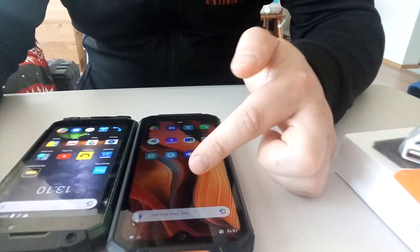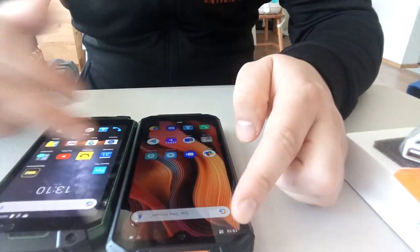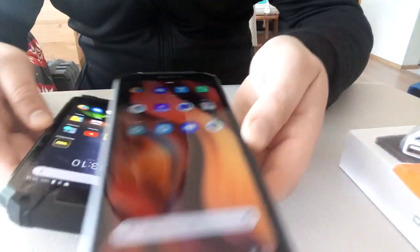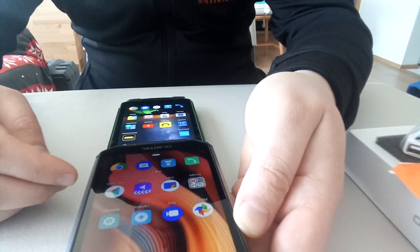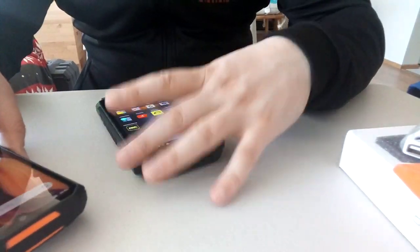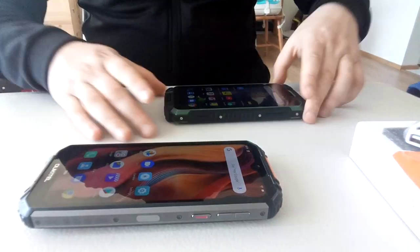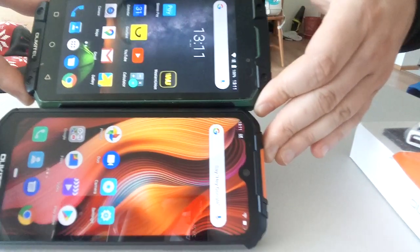The screen ratio is different — this one I think is 16:9 but has a 6.3 inch diagonal total. The K10,000 Max is 5.5 inch. If you put them side by side, they actually have the same width — interesting. But this one of course has a longer screen.